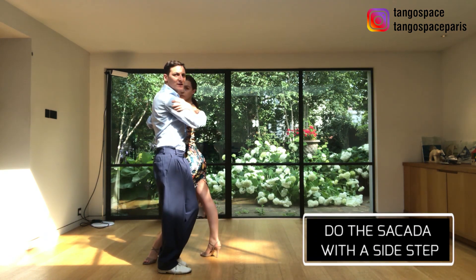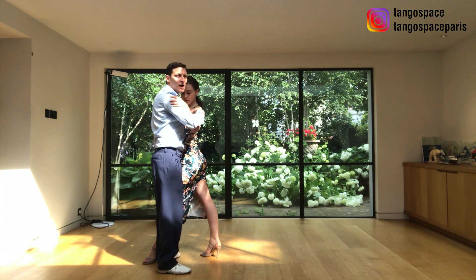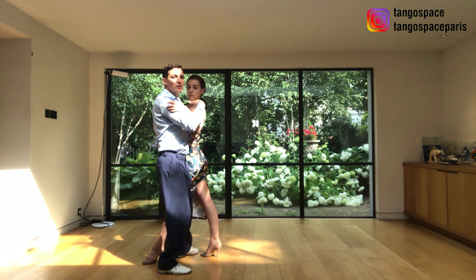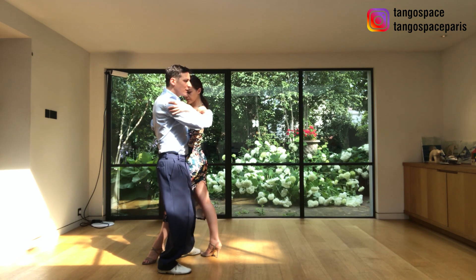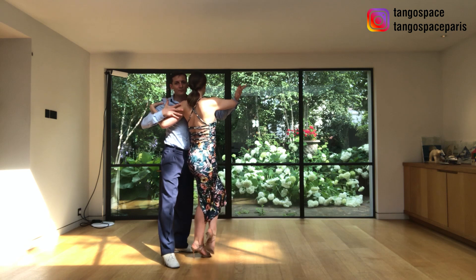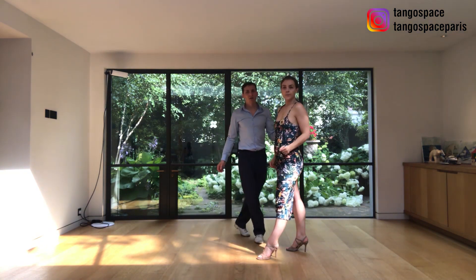And I am going to do a side step here. I want to go in the middle — very close to her axis — to give her the possibility to do the enganche if she wants, or share the saccada. So here I go: side step, I find the contact with the leg, and I take the space. And then she will be resolved with a forward motion.